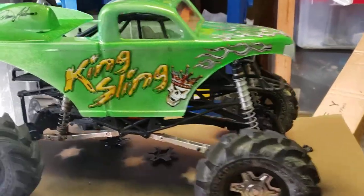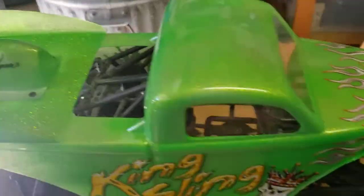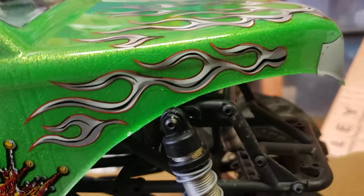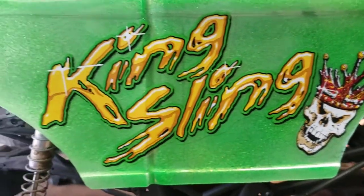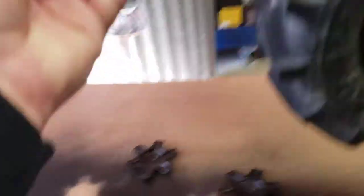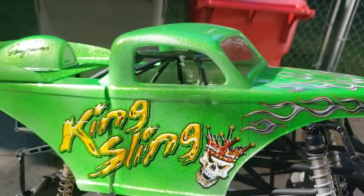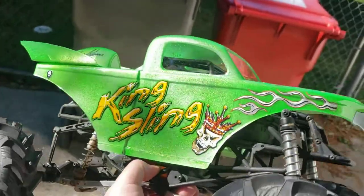So yeah guys, I want to show you this thing. Got the paint huffer flake in there. I'll try to take this out in the sun right here. That's what it looks like in the sun.